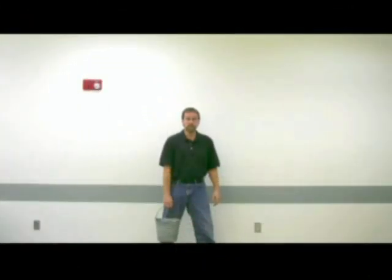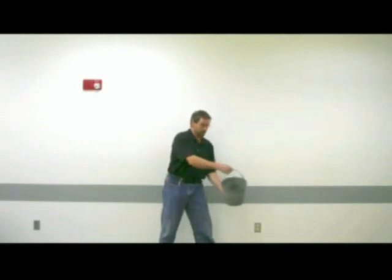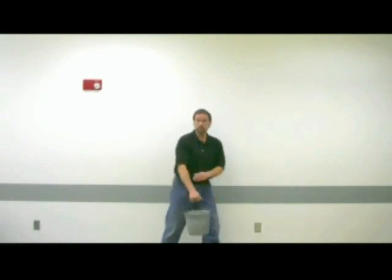Welcome to the University of Wisconsin Physics Department lecture demonstrations. Today is our bucket of water. In here I have a little bit of water in the pail. It's a nice, good, heavy pail.